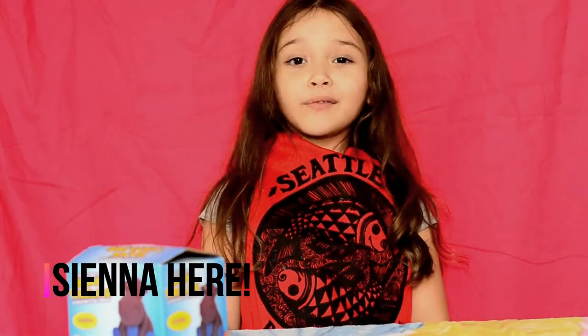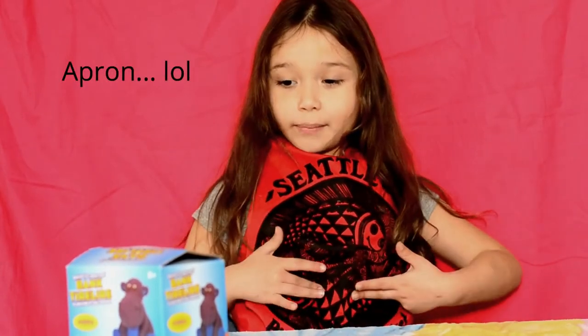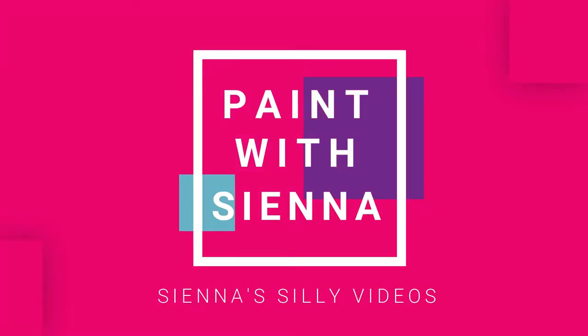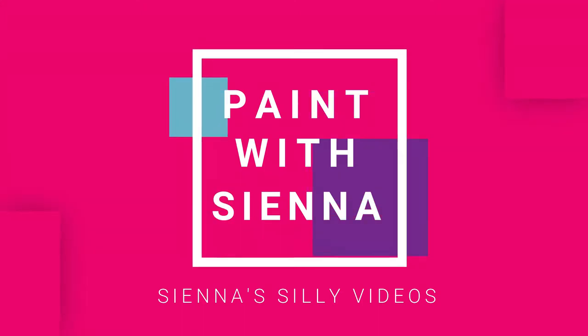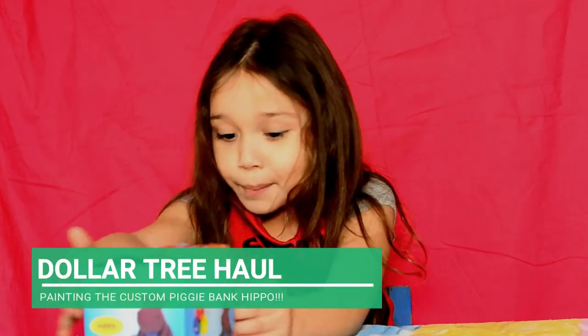Hey guys, welcome to the video! My name is Janet and I have this apron so I don't get paint on me. We're going to talk a little about this — as part of it you get paint.